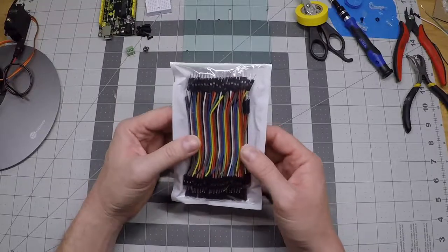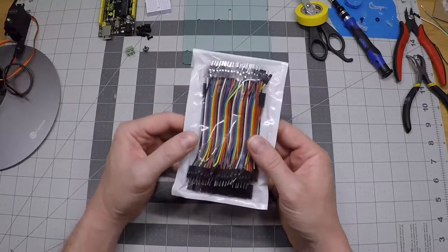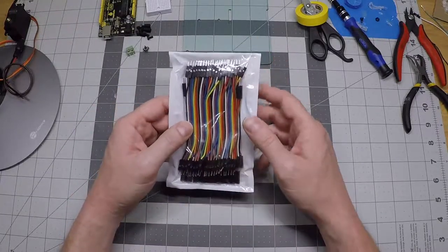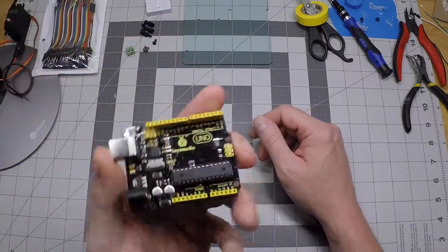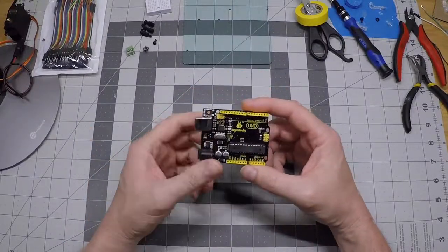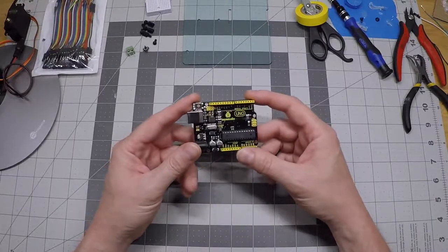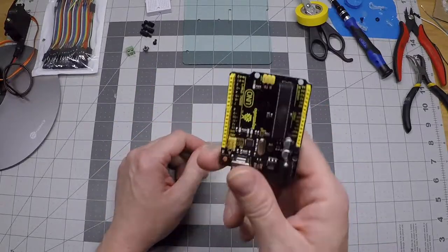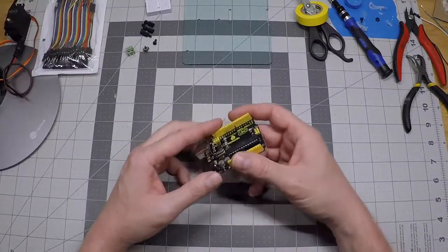This is a full set of 10 centimeter or 4 inch DuPont wires. For the wiring we're going to use only the male-to-male connectors. Of course your Arduino Uno board, which ideally you've already loaded with the crow box operating system software. If you haven't done that yet you should stop and go do that first. Everything from here on is just easier if the software is already programmed onto the board. If you need instructions for that, they're available at thecrowbox.com.